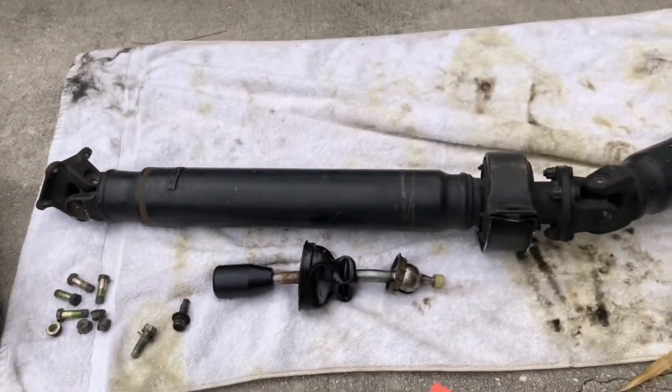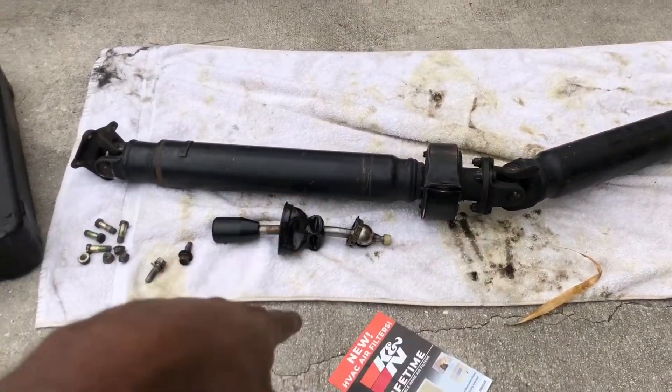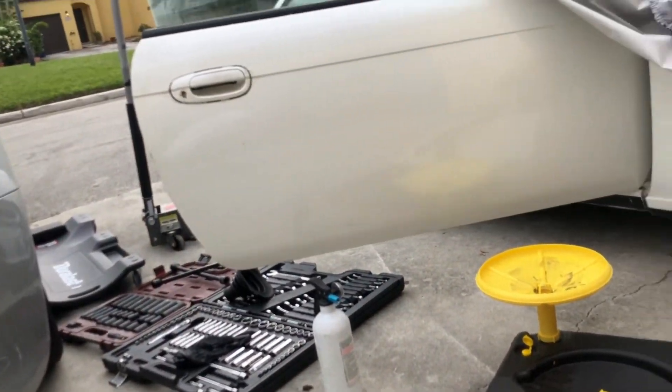Today we drained the fluid, pulled the driveshaft, and pulled the shifter assembly.